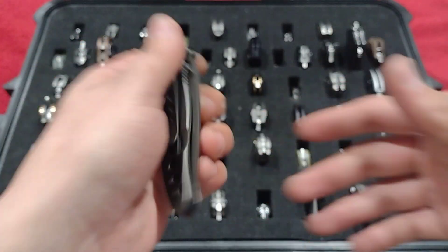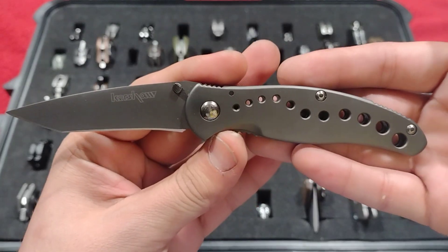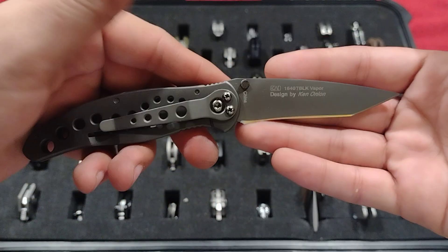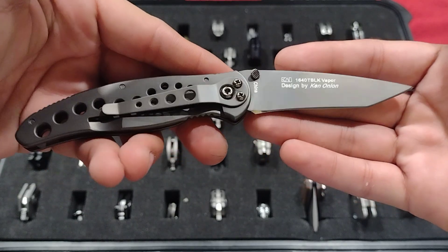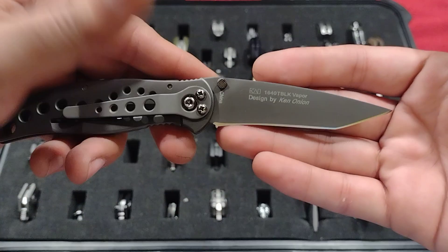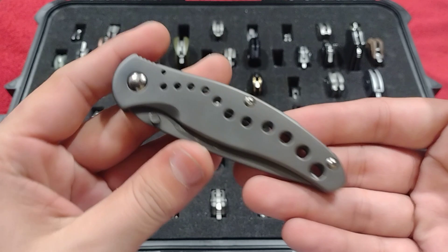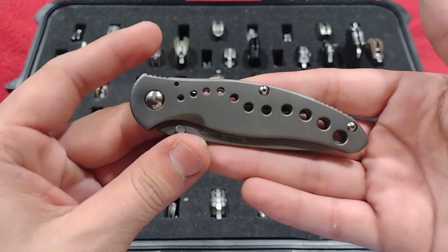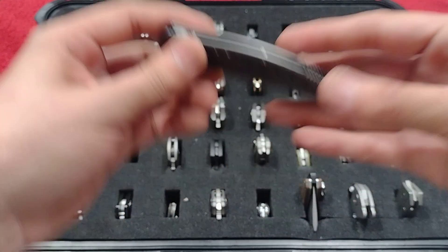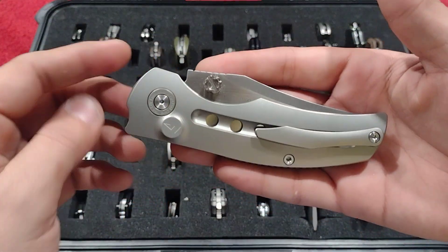Up next is the Kershaw Vapor — a Ken Onion design, 6A steel, cool drop point/tanto style, just industrial looking with a carbonitride titanium coated handle.